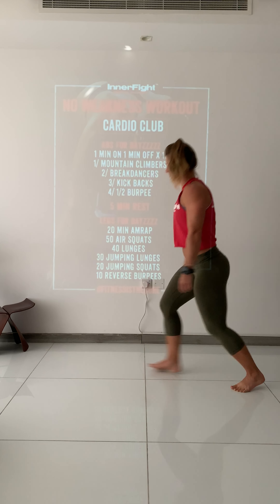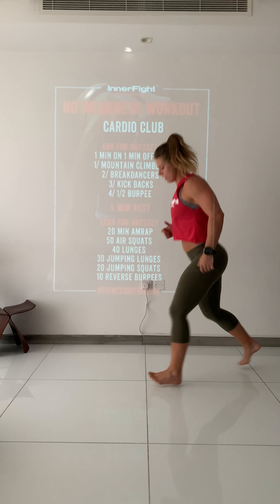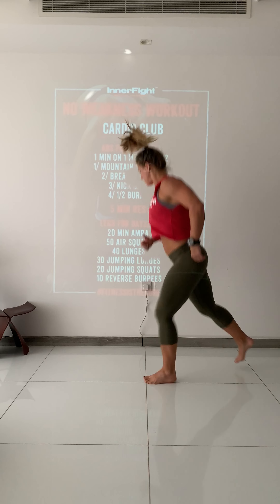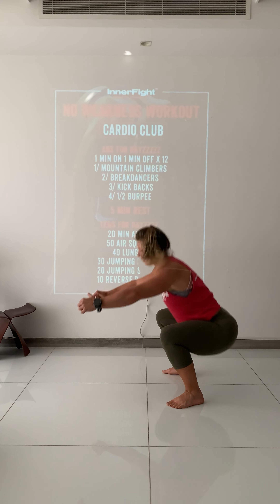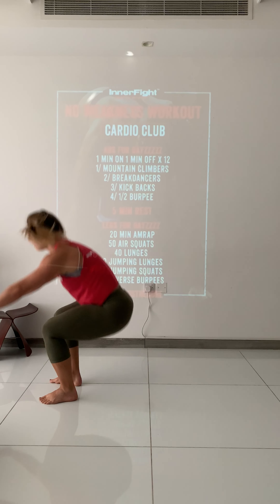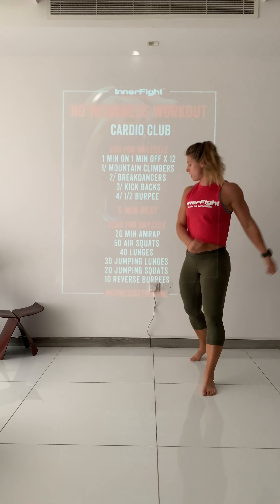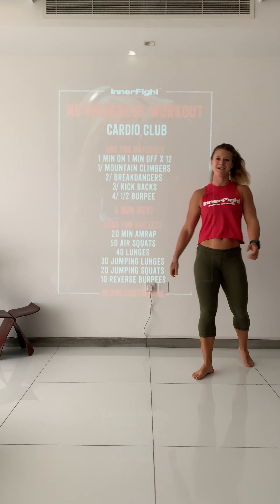Next one: break dancers. Hands and feet in a bear position, but knees are off the floor. You're gonna go out, back to the middle — opposite hand and leg. So left leg, right hand, back to the middle, then left hand, right leg, right hand, left leg. Boom.